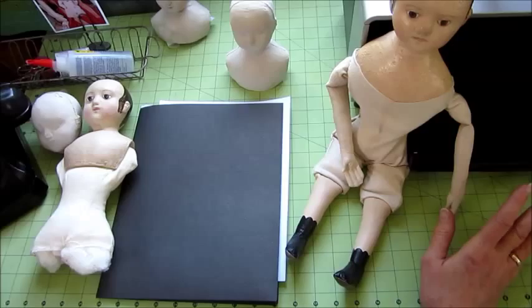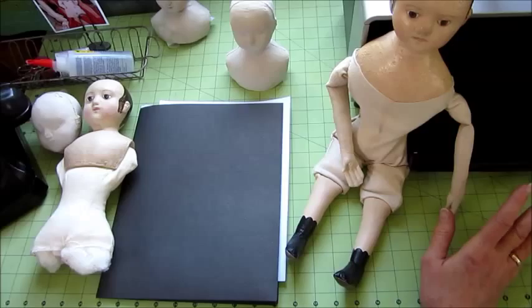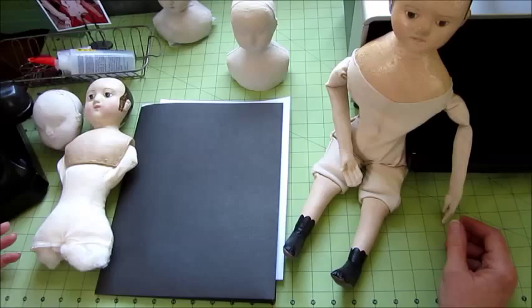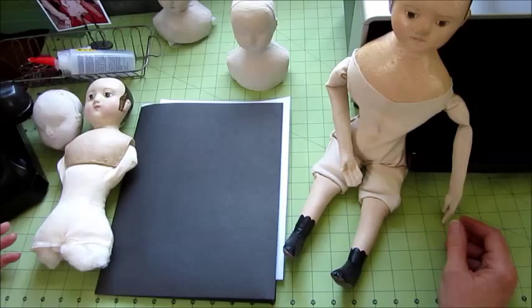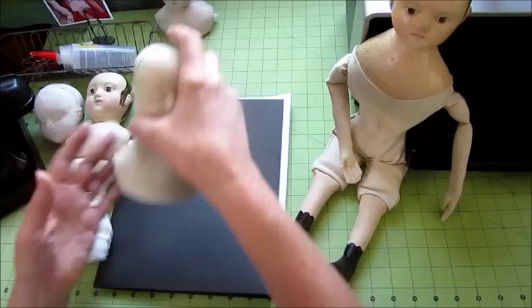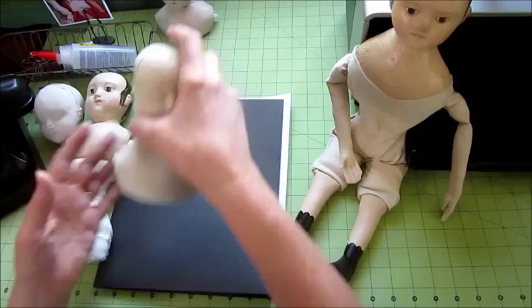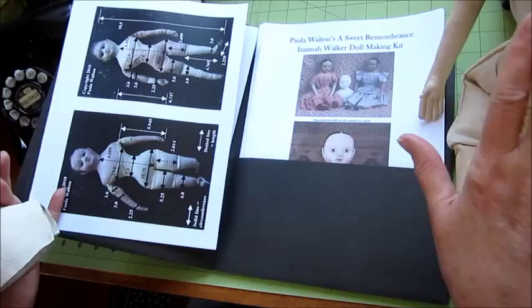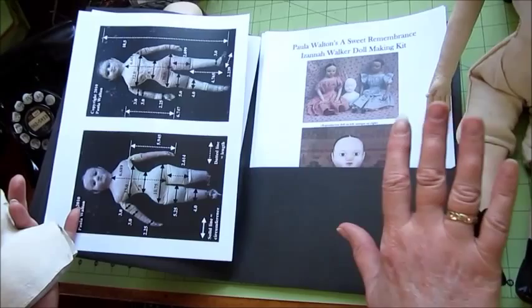That class involves sculpting and making your own molds and making a press cloth head for the dolls. The Isana Walker Dollmaking Kit comes with a composition head, an instruction book, and patterns. These classes and kits are things I offer in addition to the historically accurate press cloth Isana Walker Dolls that I make and sell fully finished. In the instruction book you get patterns and a full set of how-to's for everything from the doll's body right through how to paint and how to make all the clothing.